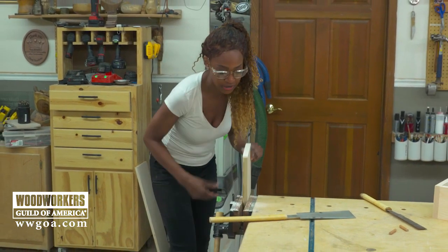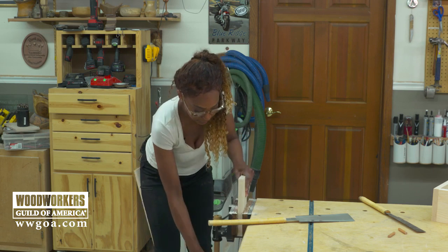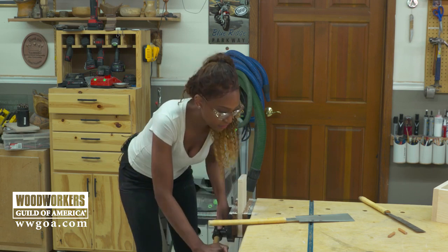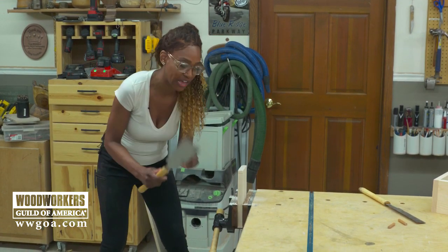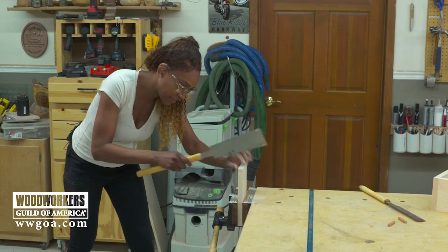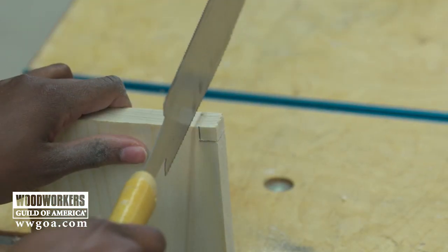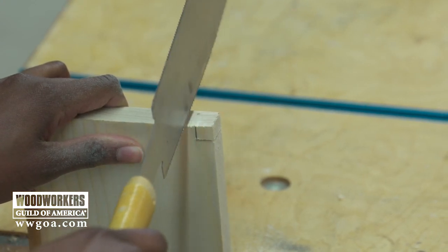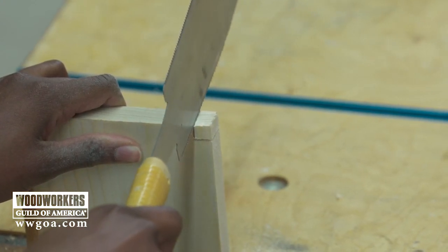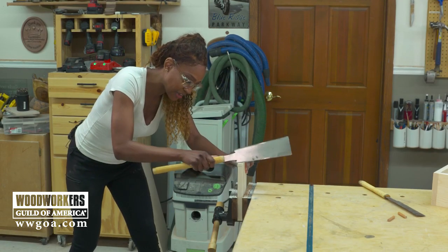I'm going to switch it around now and go in for my rib cut — low and tight. Flip the blade over and I'll be using the larger side for rib cutting. I can keep an eye on the line that I've drawn here. Going in first, making a couple of relief cuts, and you want to go in slow because you're cutting into the end grain, which can be a little tricky sometimes.